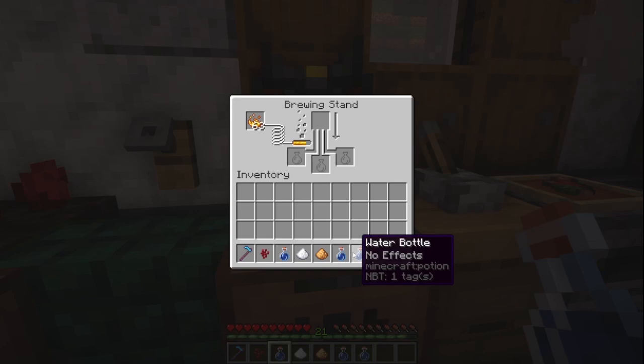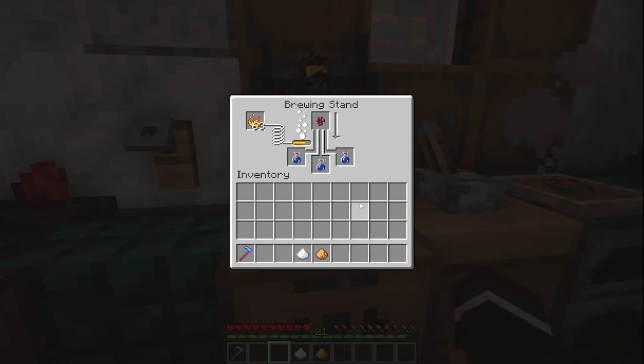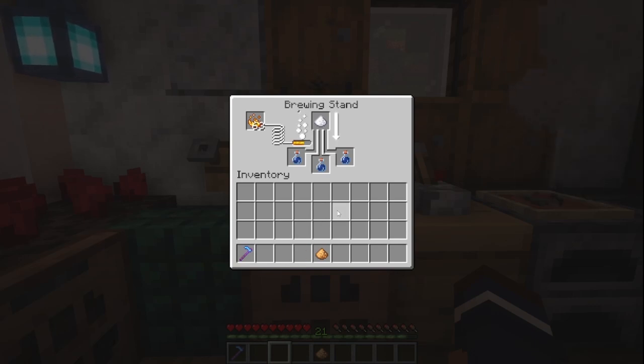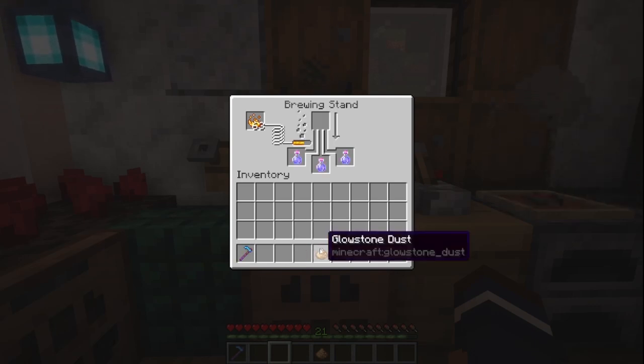Now we can put our supplies into this brewing stand here. Let's add the sugar, and finally the glowstone.